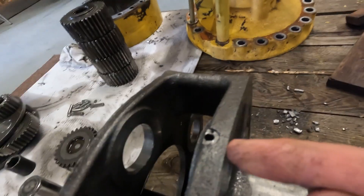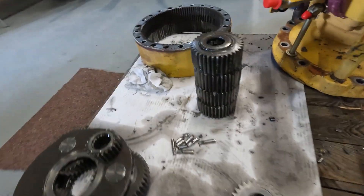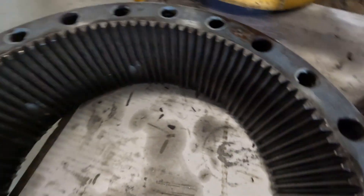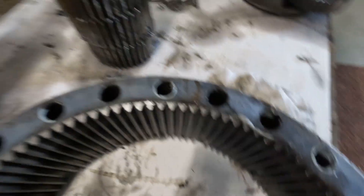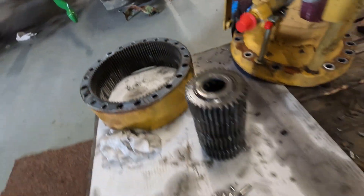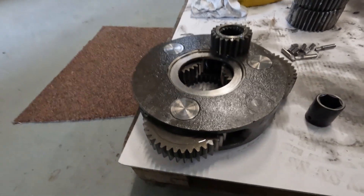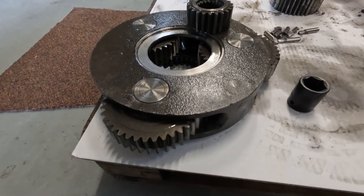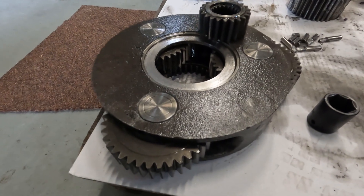Got a bit of a crack in this housing too, so it hasn't done this one much good either. All this carrier gear is fine. This one sits right on top so it's out of the way of all the carnage, but it would still have got some dirty oil into it. I think we can give that one a clean and run it again.